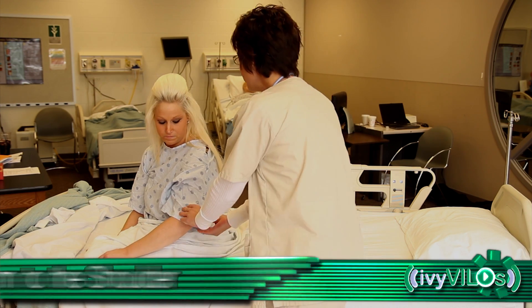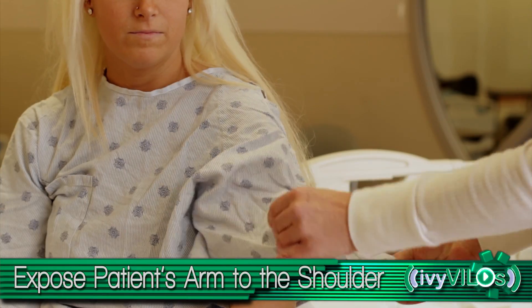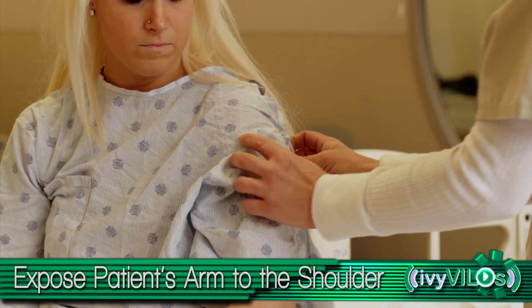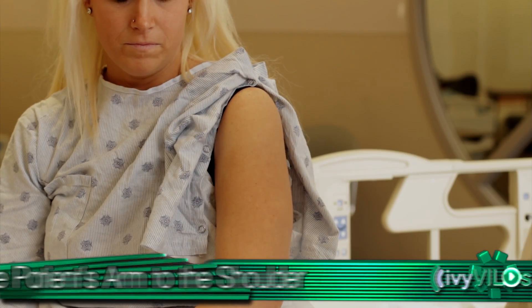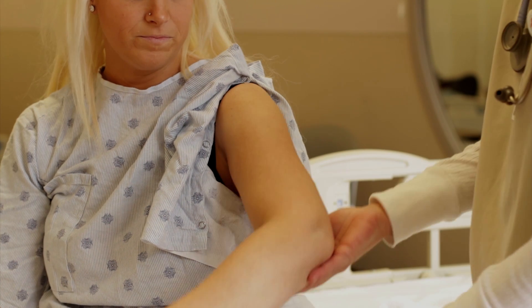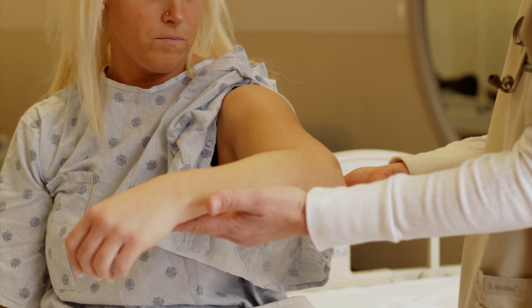Approach the patient and expose the arm to the shoulder. Have the patient flex their elbow and support the lower arm to relax the deltoid.